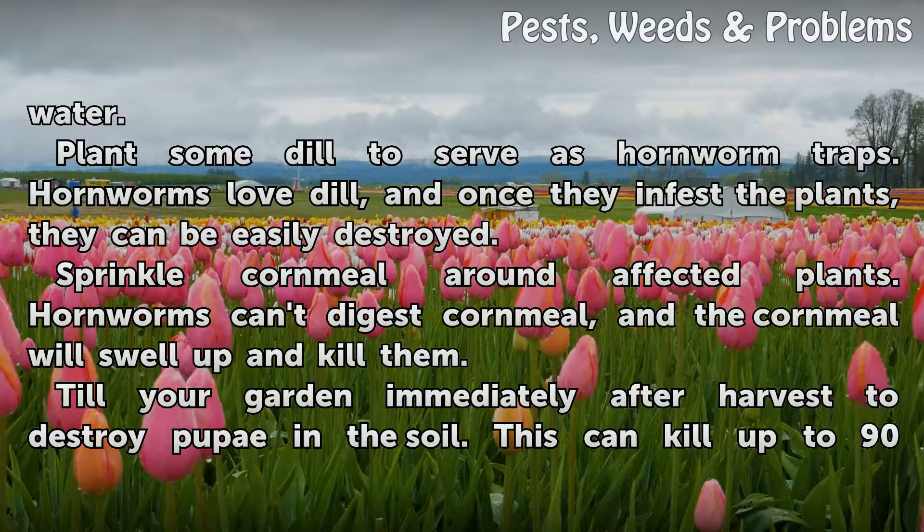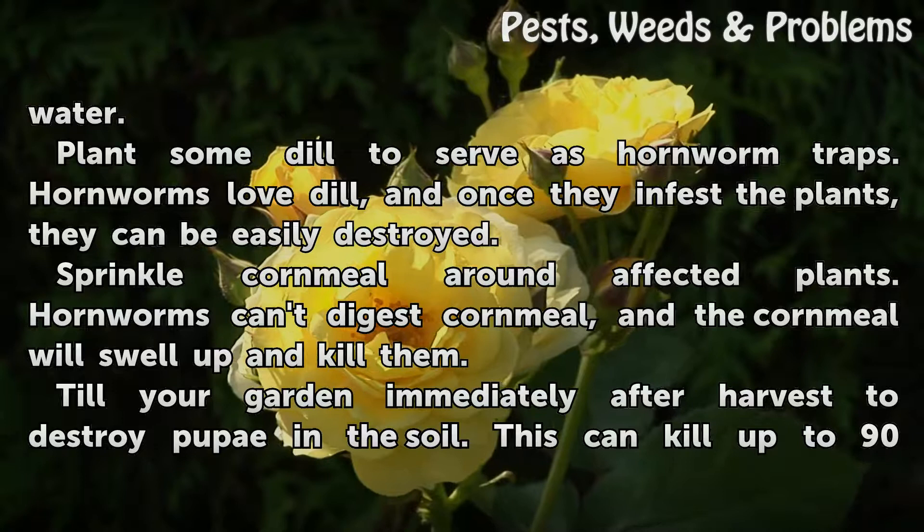Sprinkle cornmeal around affected plants. Hornworms can't digest cornmeal, and the cornmeal will swell up and kill them.